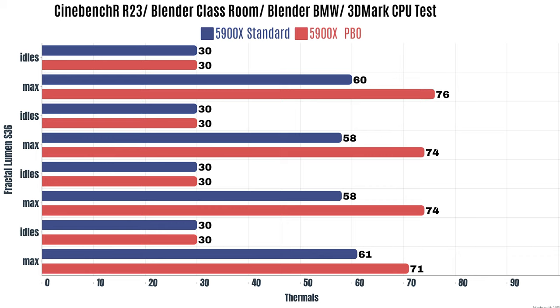3DMark CPU test idled at 30°C with a max of 61°C. Now with PBO and XMP enabled: Cinebench R23 idled at 30°C, max 76°C; Blender Classroom max 74°C; Blender BMW max 74°C; 3DMark CPU test max 71°C. Out-of-the-box max wattage hit 140W, and with PBO and XMP enabled it hit 180W during testing.